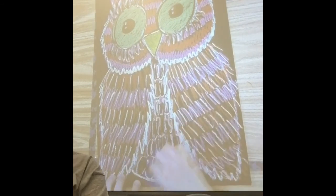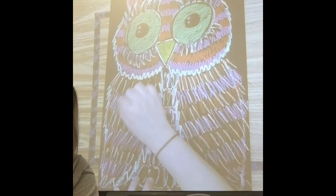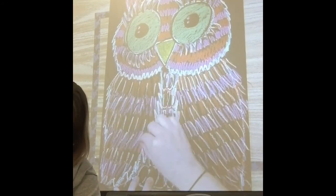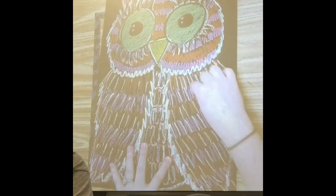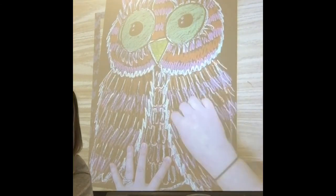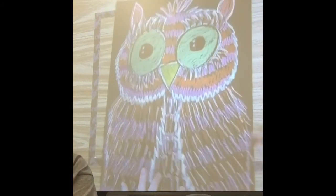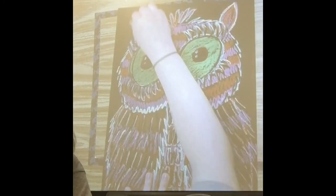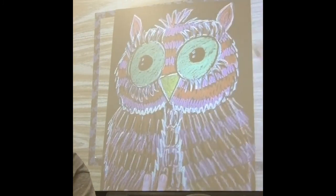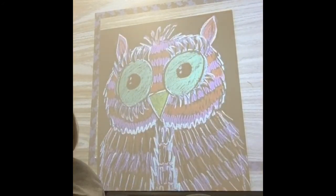I'm using black as well to show off the different feather types — the swirly whirly feathers and the straight feathers. They should all go the same direction. This guy takes up a huge part of the page. I like to redo the top, maybe even the funky hair. This owl is going to look smashing.